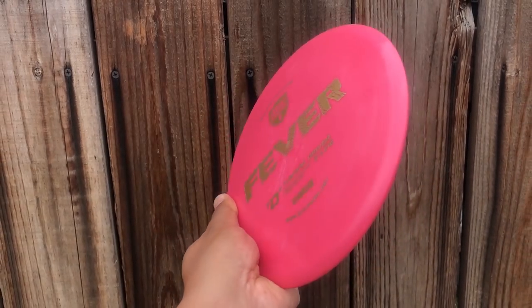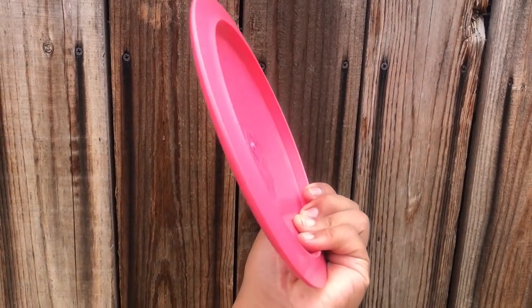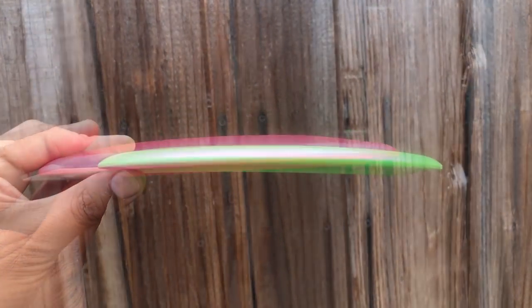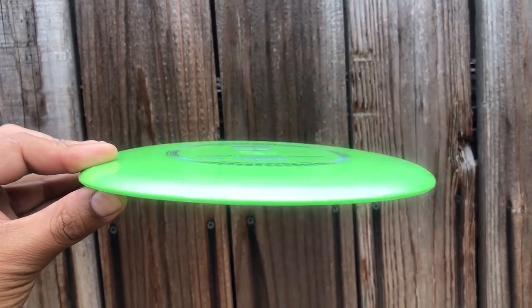Andrew Castro here and we're looking at the TD-2 from Dismania. This is their understable distance driver, so let's take a look at this thing and see what it can do for us. First thing I noticed when getting this in my hand is that it feels like a 10-speed driver. The S-lines I got had some dome to them and the G-lines were super flat, but this just feels like a 10-speed driver in the hand.